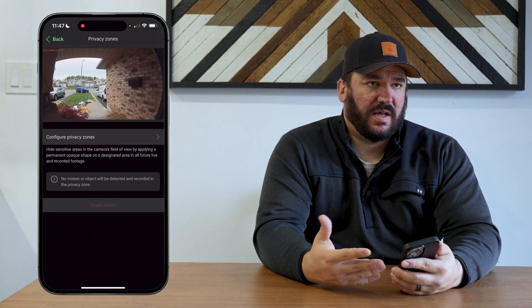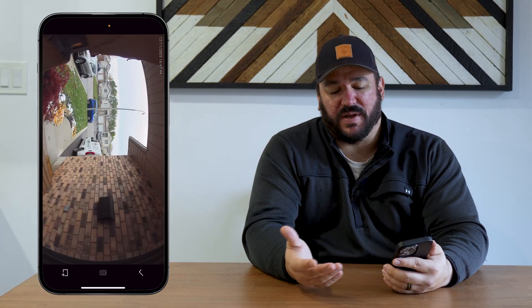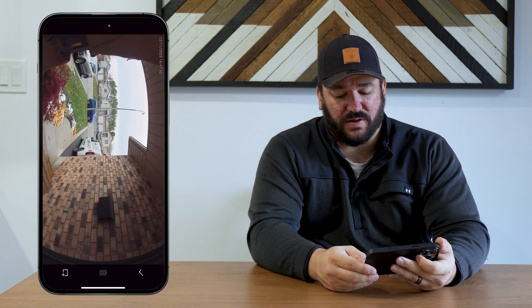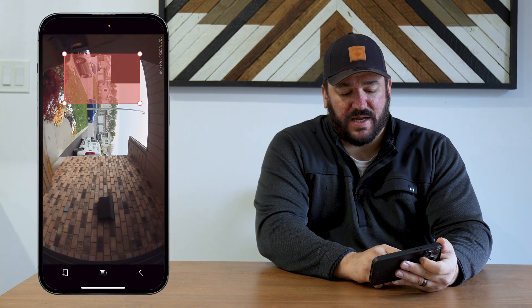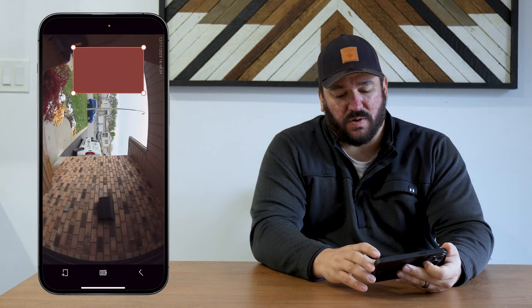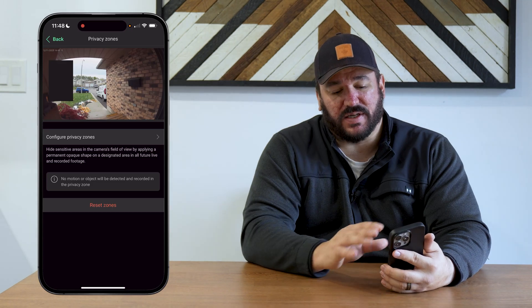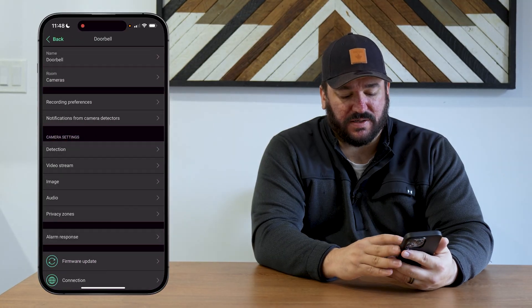Privacy zones allow you to block out parts of the camera view — say you have a neighbor that doesn't want you recording their driveway, or you have something in your front yard that you don't want people to see. You get an image of the screen, hit the plus rectangle at the bottom, which brings up a rectangle on the screen, adjust the size and position. All of your recordings will always have that space blocked out — not anything that Ajax can access, not even anything that you can access. Nothing will record behind that black box. Hit reset to restore it back to normal.